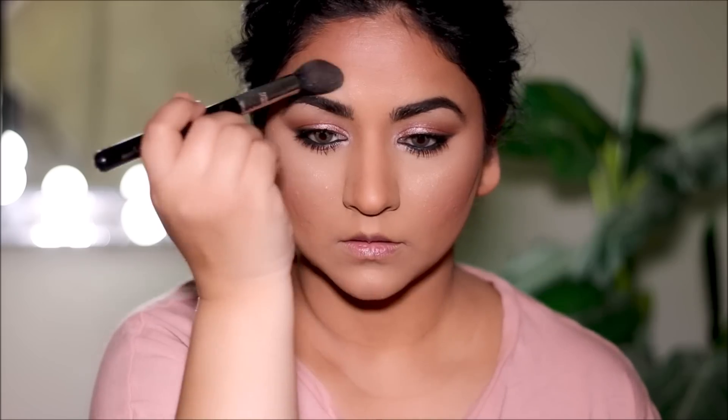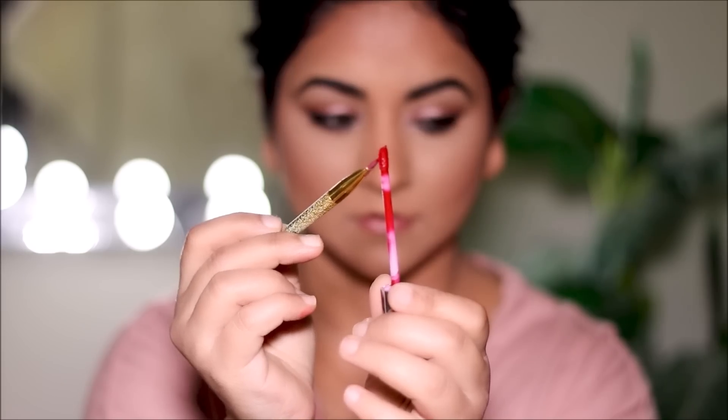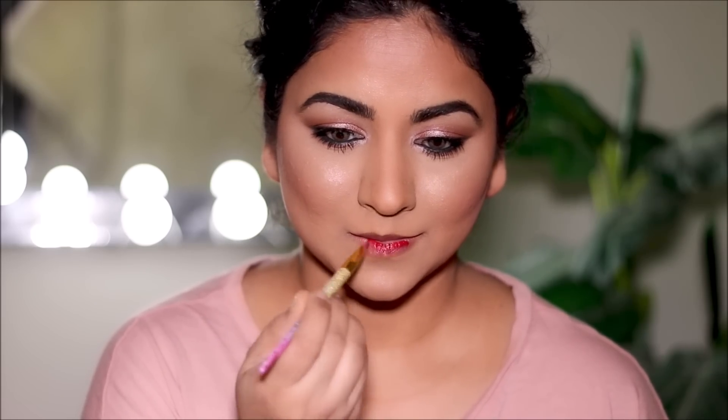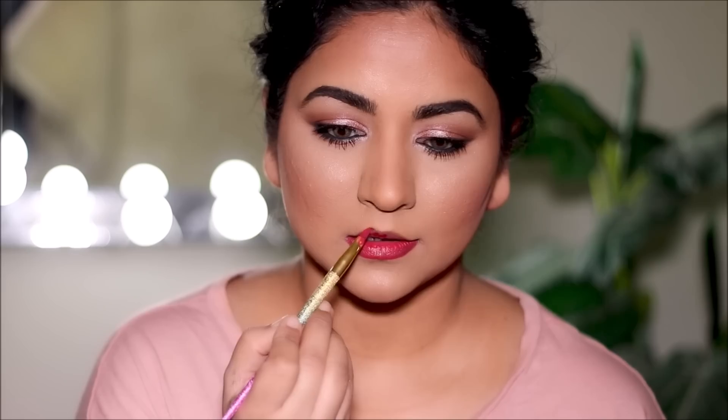For lipstick I'm going with one of my favorite red shades by Colourpop — this is called Melanate. But instead of applying it with the applicator, which makes it look more opaque and dark, I'm going to apply it with a brush so it looks a little more toned down and sheer.